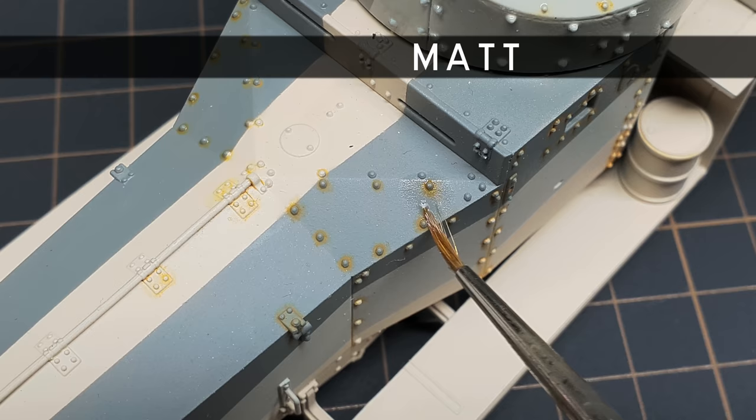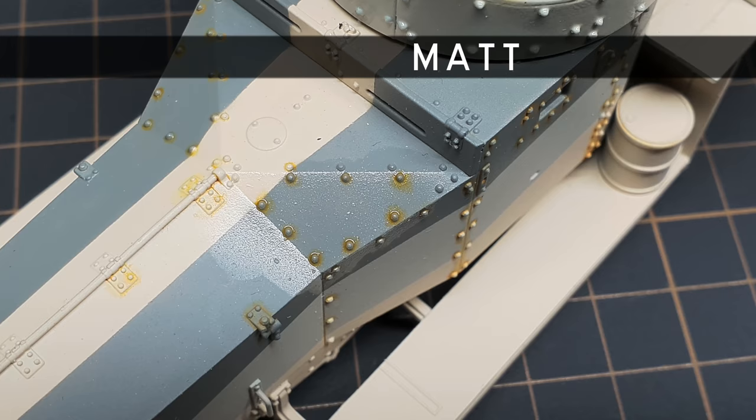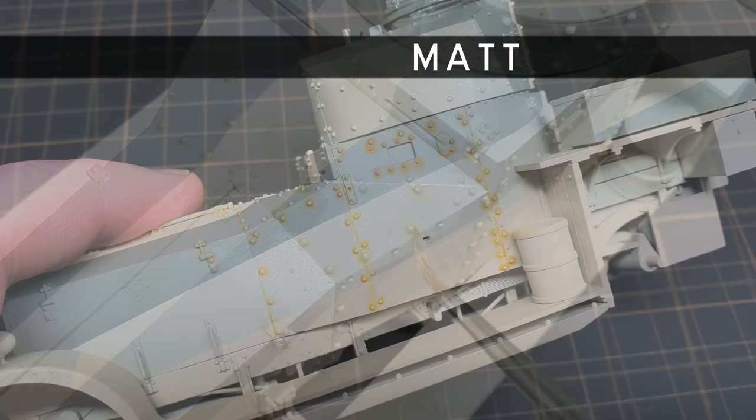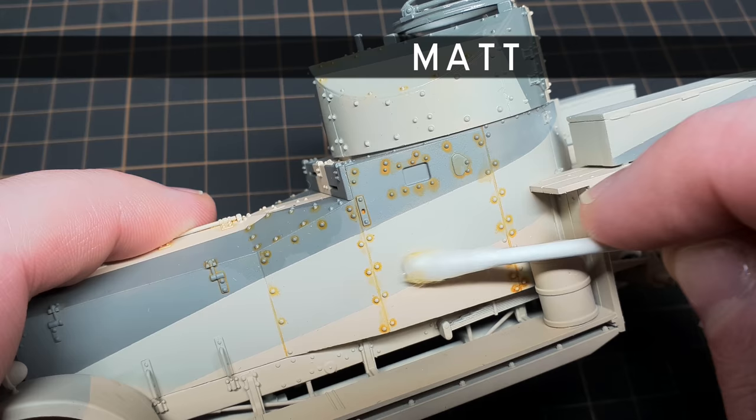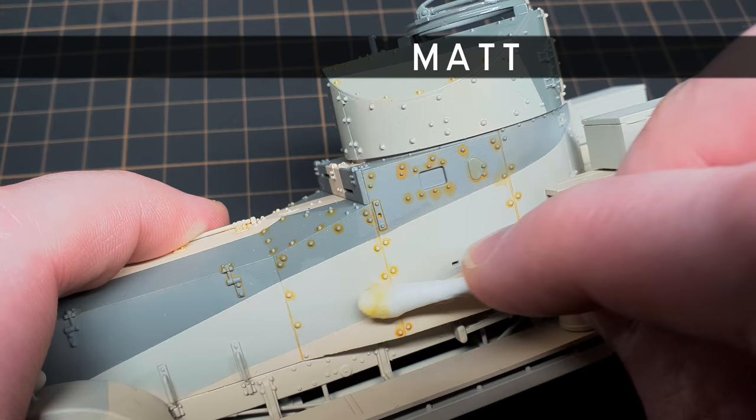On a matte surface, especially one as good as this VMS Matte Varnish, removing a wash is a lot more tricky. As you can see, the light orange has almost completely stained the finish, leaving it stuck fast. Although I can lessen the effect somewhat, the wash has effectively fused with the finish. But this isn't always the case — depending on what finish you use, practice and familiarity with your materials is key, and it's worth practising on every surface and working out what works best for you.